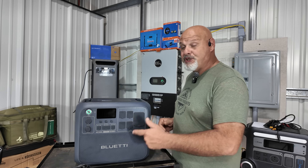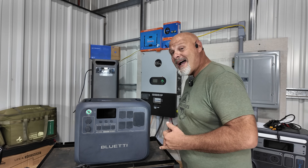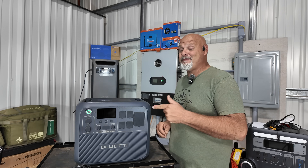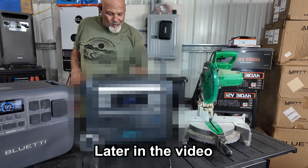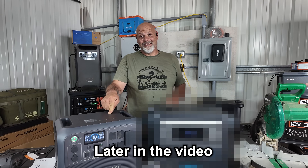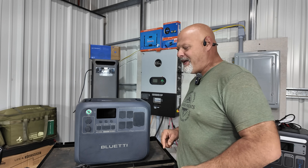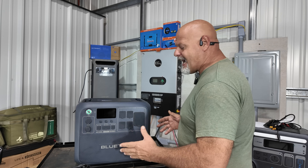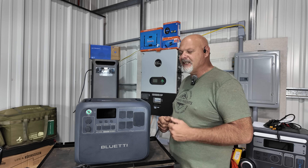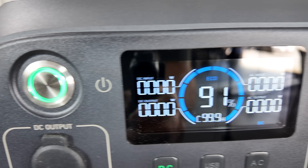The AC200L is a 2400-watt inverter with a 2048 watt-hour battery. It has a 3600-watt surge capacity, which came in extremely handy. This power station did something that another very well-known brand with the same size inverter and same watt-hour battery was not able to do — but I'll show you that in a minute. First, let me go over what I really love and what I didn't care for on it.